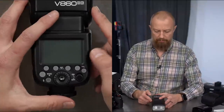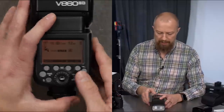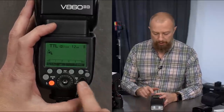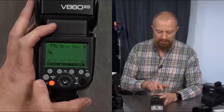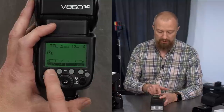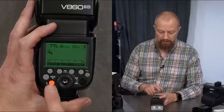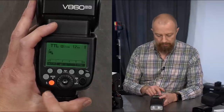Now let's look at the back of the flash. There are a lot of different buttons, and most of them are soft buttons that change depending on what mode you're in. You have a power switch, a dedicated mode button, a dedicated wireless button, four soft buttons across the top, a command dial, a set button, and a standard flash test button. There are three primary modes: TTL, manual, and multi.